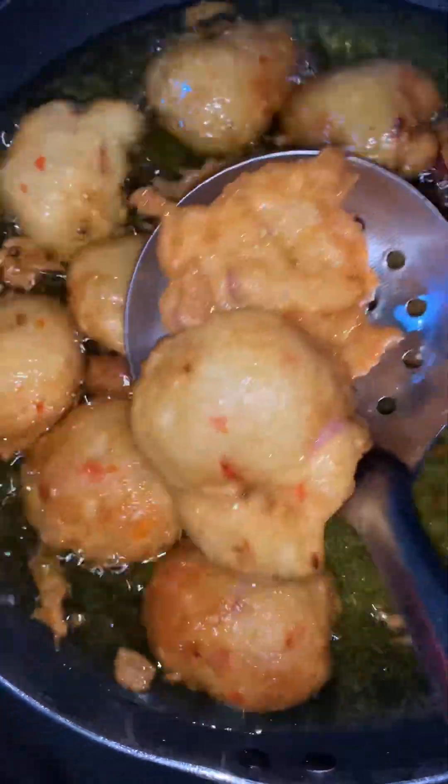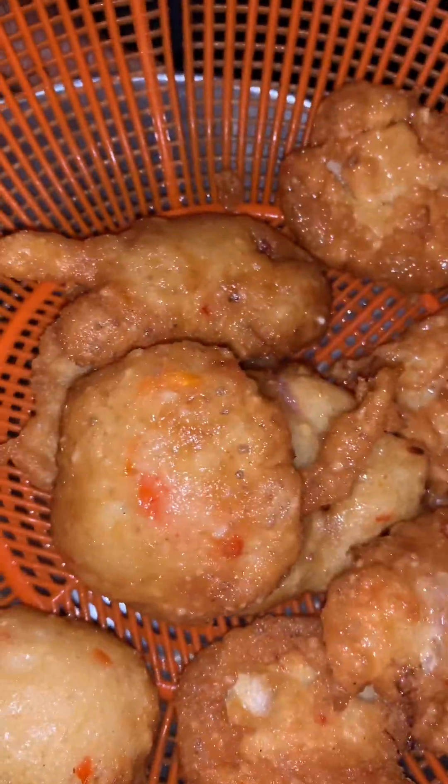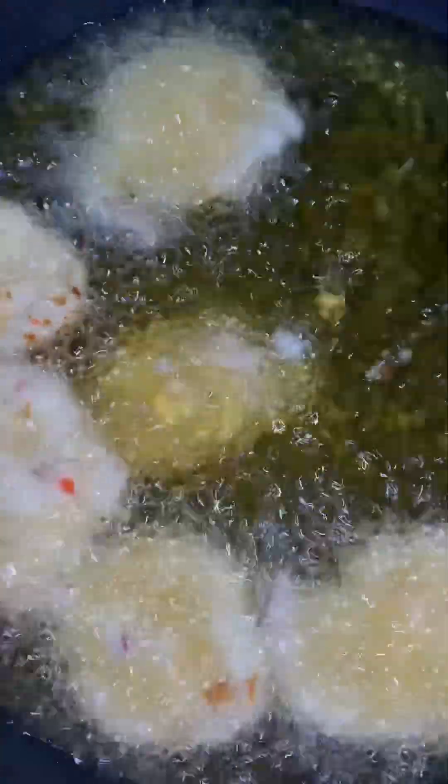You scoop it out into a sieve so that the remaining oil can drain — so it's not too oily. You can put it inside a serviette or an oil drainer to drain it. I didn't have one available so I just put it in my sieve like that.